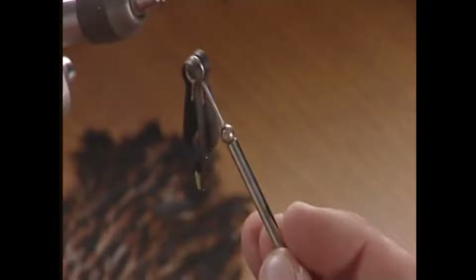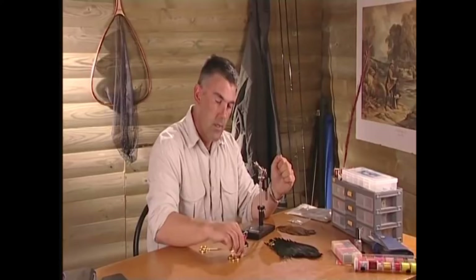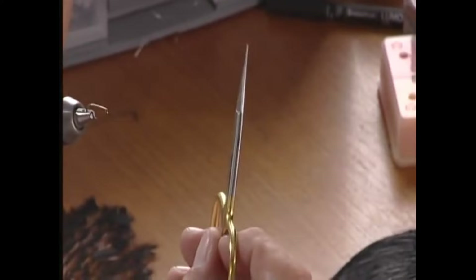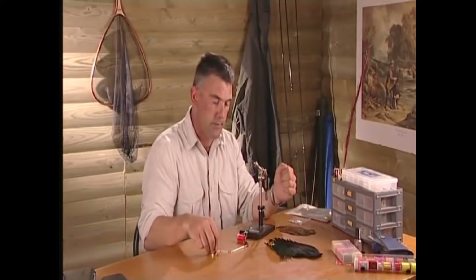The next thing is hackle pliers — these help you put the hackle around the front of the fly, and I'll show you that a little bit later. This is probably one of the most important parts of fly tying: the scissors. Don't skimp on these — a good pair of scissors can tidy any fly up when little bits are poking out here and there. I've also got another pair of scissors so I can cut wire and tinsel without damaging my best pair.